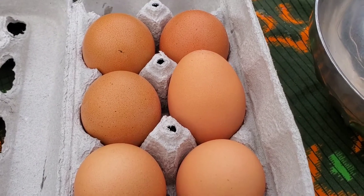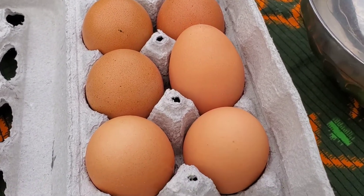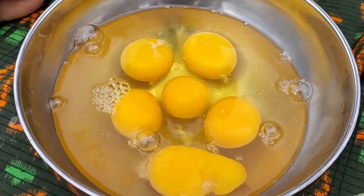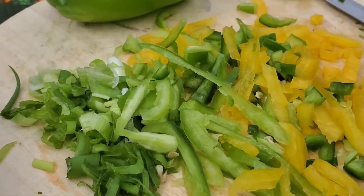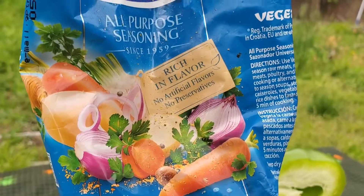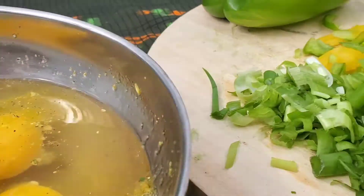So we're going to make what you call eggs and boosters, so guys stay tuned. All you need is your eggs. We got our eggs, and we're going to add a cup of seasoning. We got a green pepper, onions, yellow pepper, and our favorite seasoning to use — as you can see, this is the best seasoning guys — and right here we have our eggs.